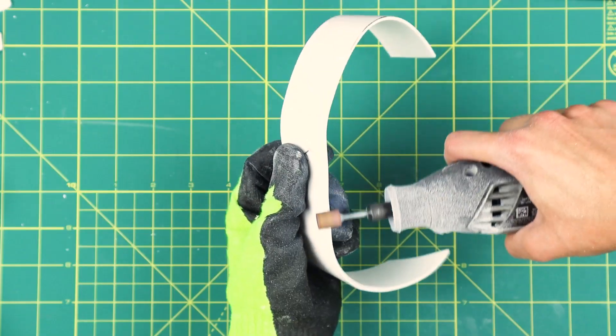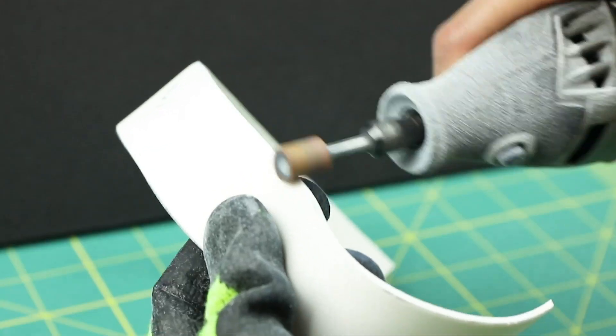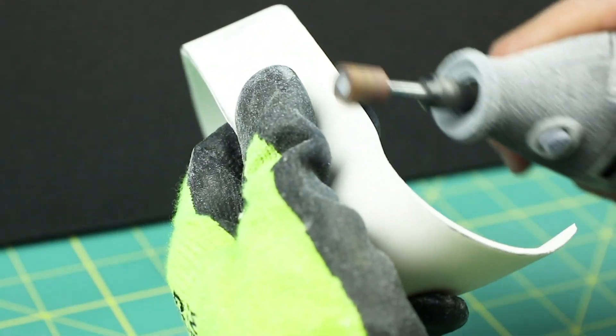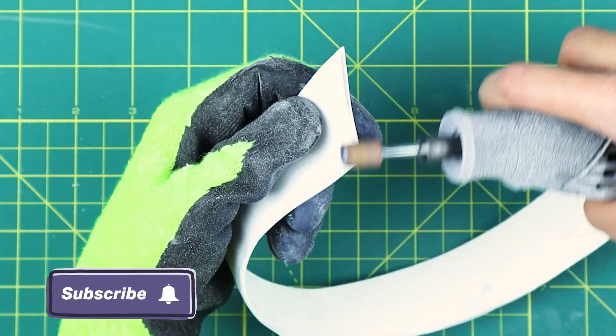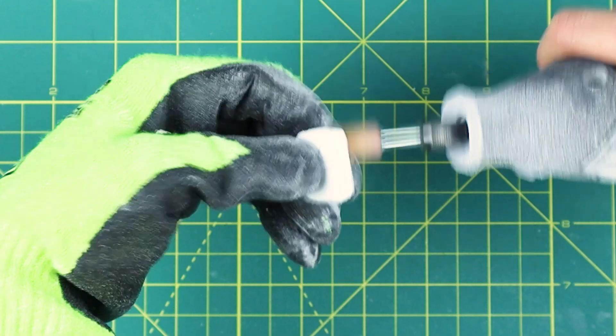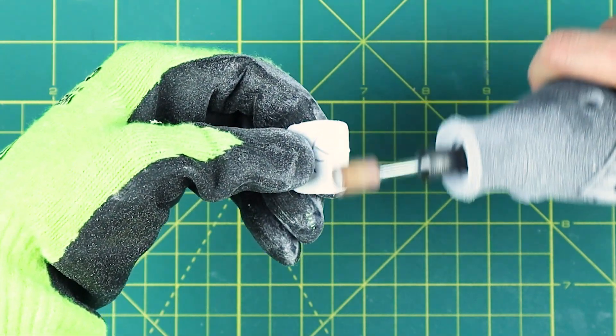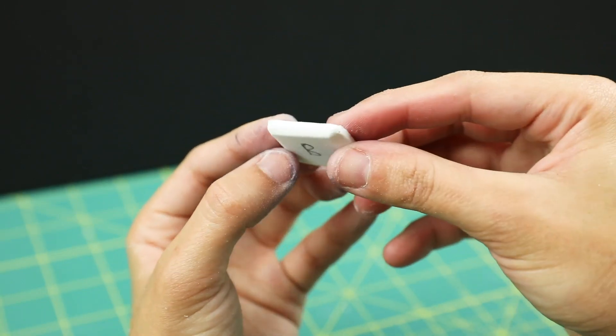Next, we're going to sand everything with a Dremel. Sanding always gives your pieces a smoother finish. To round the edges, take your foam piece and sand it at a 90 degree angle. With the finger pieces, start at the edge and gradually sand towards the center. You basically want to make a slightly steep and short edge.